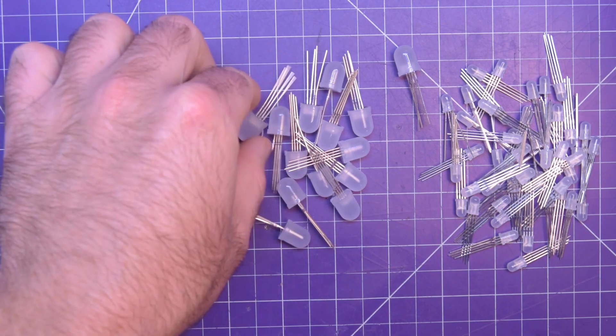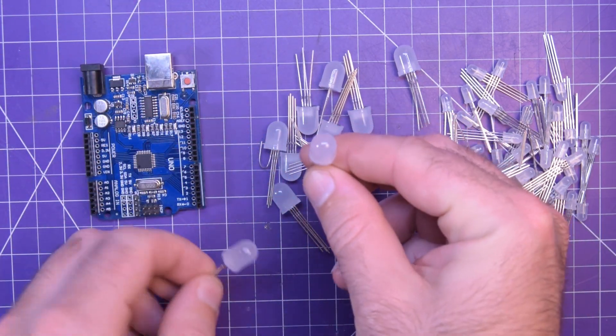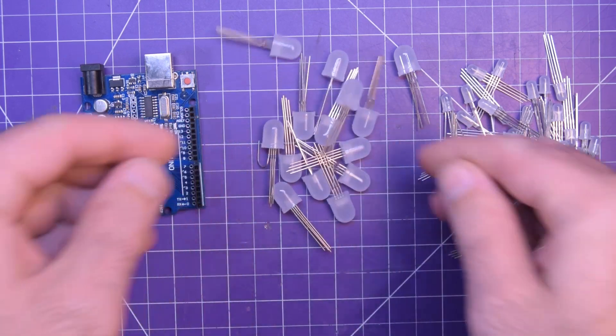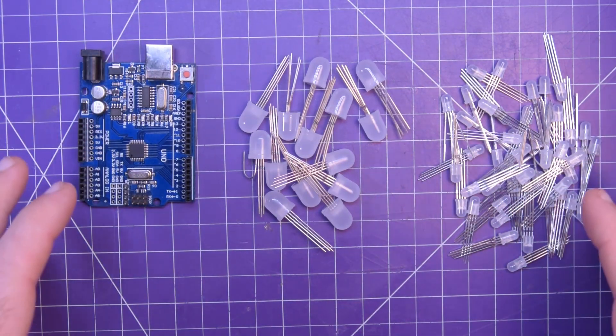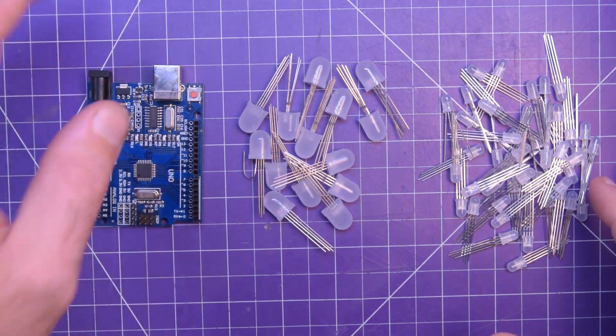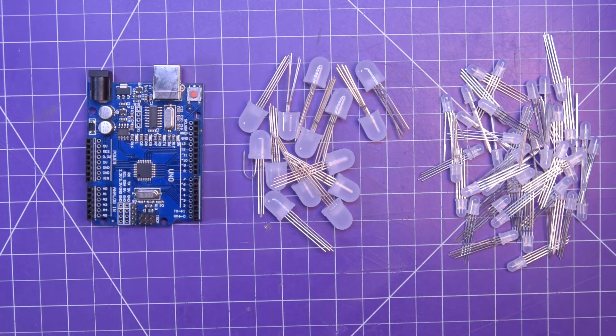I'm especially fond of these big 10mm ones — they look really good when they're lit up. The point here is for you to give this a shot yourself, have some fun, and learn some coding along the way. Make sure to check the description for the timestamps if you want to skip around the video.